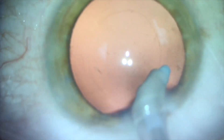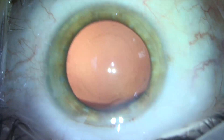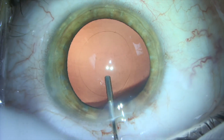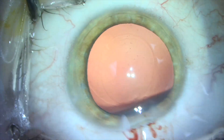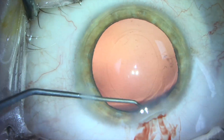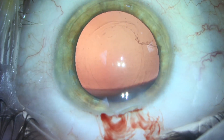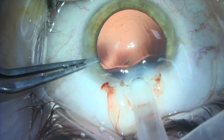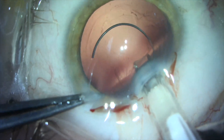In this patient, we've been able to successfully and safely remove the entire cataract, including the posterior polar plaque. Then we polish the peripheral posterior capsule and the posterior surface of the anterior capsule. We make sure not to polish the posterior capsule in the area where the posterior polar cataract plaque was.